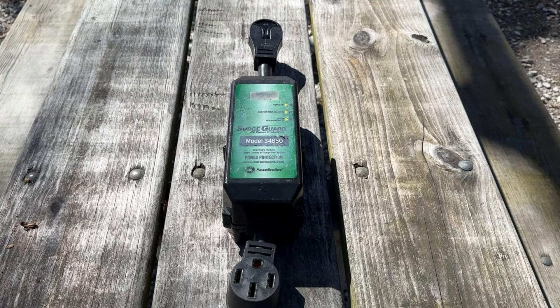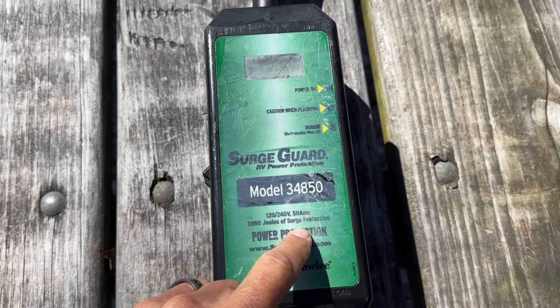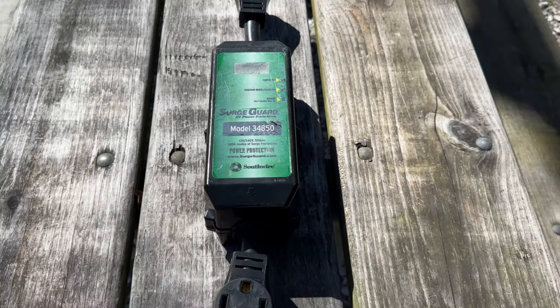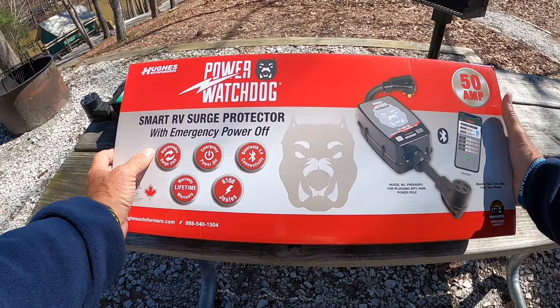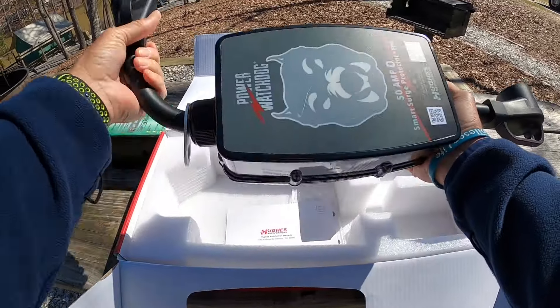Hello again everyone, hope you're doing well. Today is a short video concerning a very valuable subject related to our RVs, and that is power surge protection. I just had to replace my old faithful unit that simply quit working after six years of rugged use. It's the Surge Guard by Southwire, and it saved me from trouble on two different occasions in campgrounds. Since I needed a new one, I reached out to my friend Todd Henson of the National RV Training Academy, and he recommended the Power Watchdog by Hughes — and I'm glad he did because I really like what I see in this product.